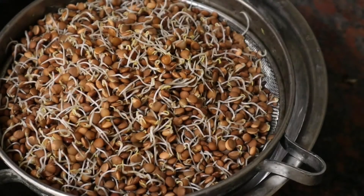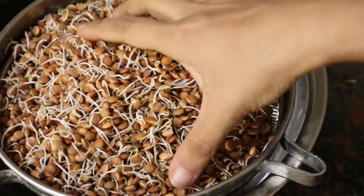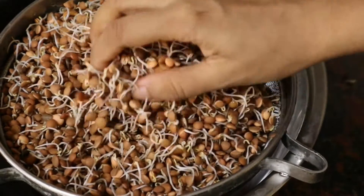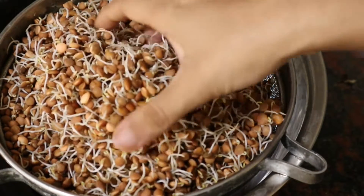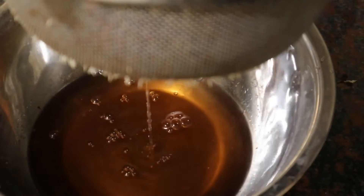Hi everyone, welcome back to my channel. Hope you all are doing great. In today's video, I'm going to grow sprouts in whole masoor dal. I will not be using any sprouts maker or muslin cloth or anything like that. So this is a very easy way of making sprouts and you don't even need to buy any fancy stuff for that.